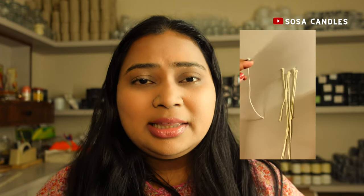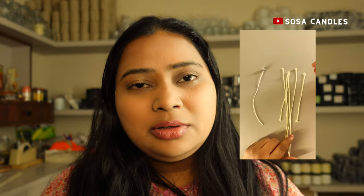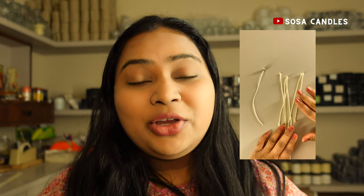Because I knew I was going to film this, I had pre-soaked some wicks in the salt water solution earlier. Here are the wicks with the salt water solution — as you can see, they look really stiff and firm. And these are the ones without the salt water solution — they look really soft and nimble. That's the first visual and tactile difference you'll notice.